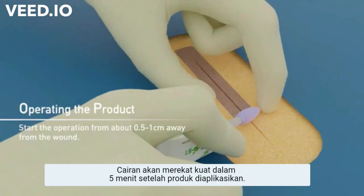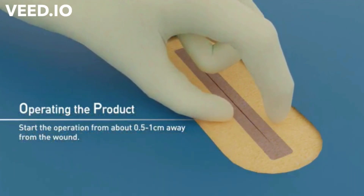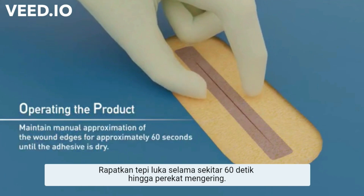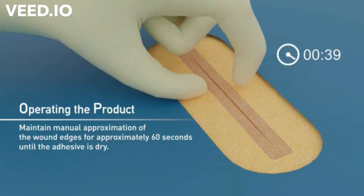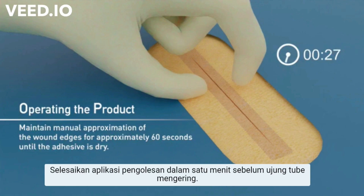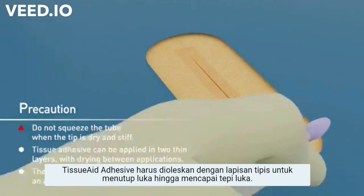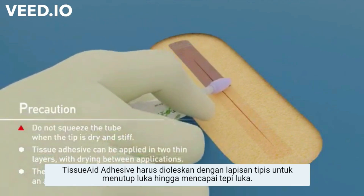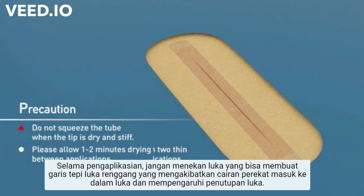Full apposition strength is expected to be achieved within five minutes after the adhesive is applied. Maintain manual approximation of the wound edges for approximately 60 seconds until the adhesive is dry. Try to finish the application within one minute before the soft tip dries up. The tissue adhesive should be applied in a thin layer to close the wound and to reach the edges of the wound. During the operation of the applicator, avoid excessive pressure on the wound, which could separate the aligned wound edges, causing the adhesive to enter the wound and affect wound closure.